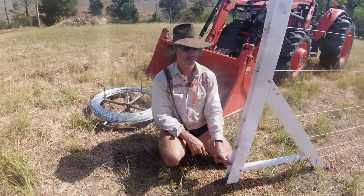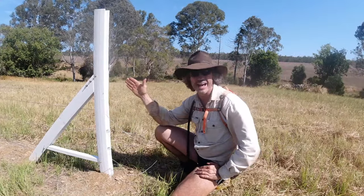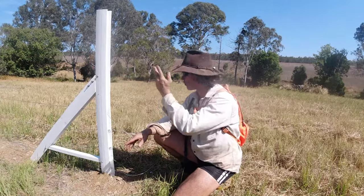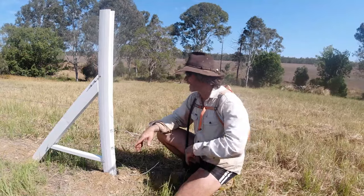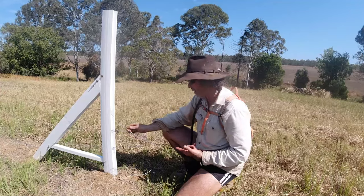Another reason why I like gripples is I don't need to have inline strainers where I can help it. This is a 400-meter or 1,300-foot length through the gullies on my fence line. Up the front they're probably similar and I haven't got any inline strainers. All you need to do is strain that wire.